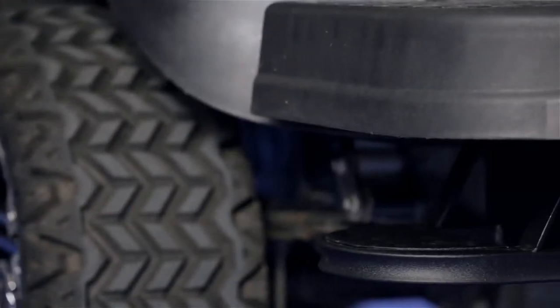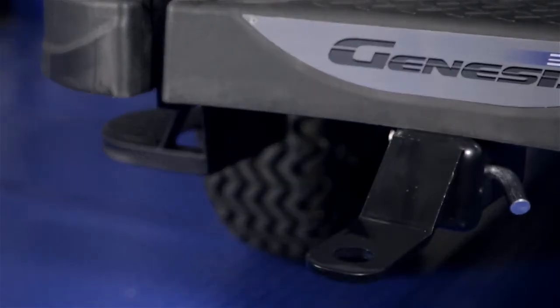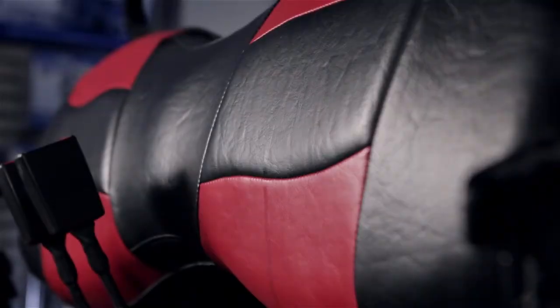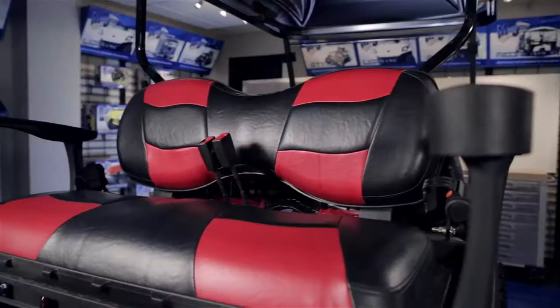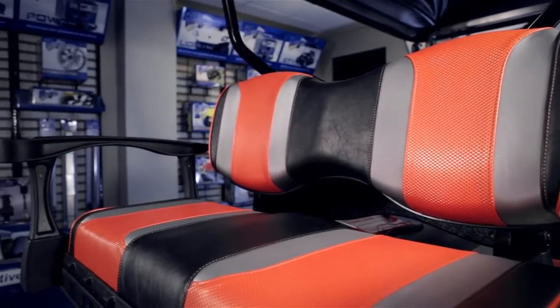The lowered footstep provides easier access to lifted carts. We also offer a standard two-inch trailer hitch and ball mount specifically designed for this seat kit. Our deluxe rear seat cushions have the option of standard OEM colors or upgradeable two-tone riptide or three-tone tsunami seat covers.